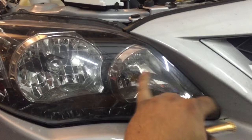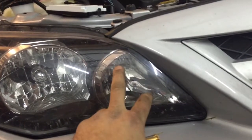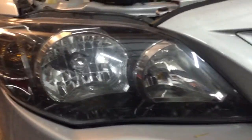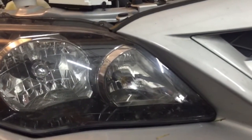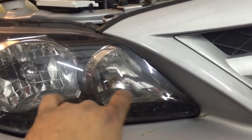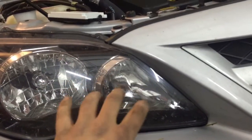So when you're running around town during the day, this light will be on and it's going to be like an amber and it puts out like nine volts on daytime running. When you flip on your high beams, it'll get brighter. This car uses both low and high beam at the same time when you're in high beam. It also has fog lights as well.